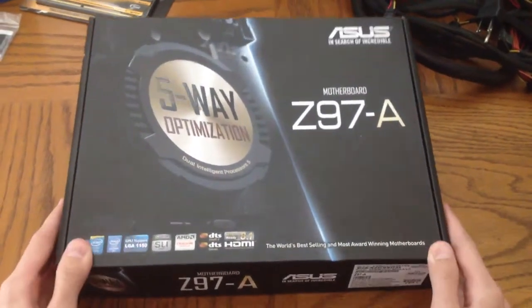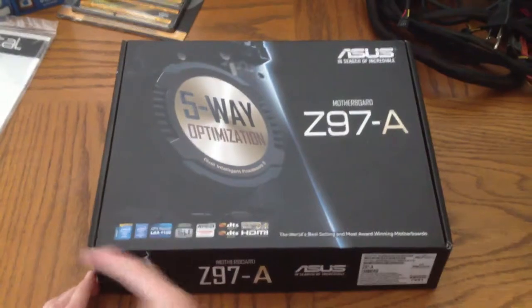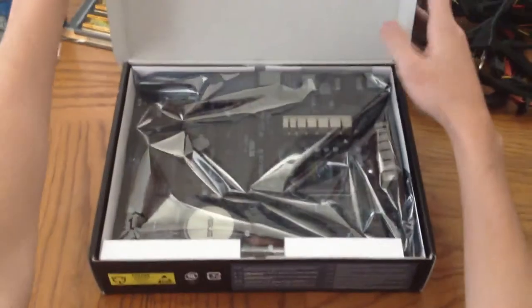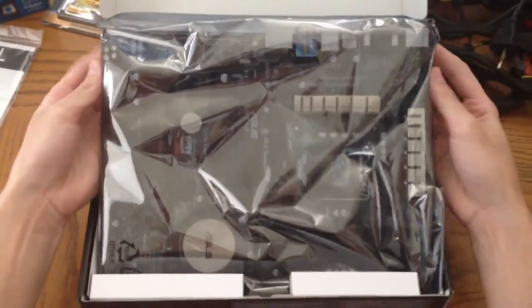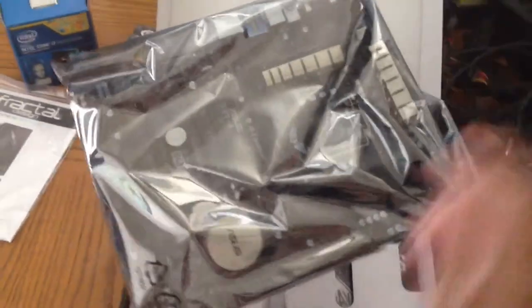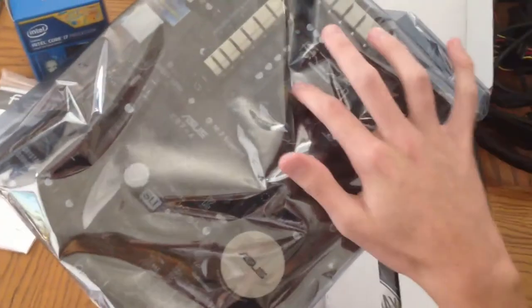So this will be the unboxing of the motherboard, the Z97-A from Asus. It is built for Intel LGA 1150, which works with my processor. We are greeted with the very awesome anti-static wrap. We can see the motherboard — it has the Dual Intelligent Processor 5 right there. We have the PCI slots, the RAM slot, CPU slot, and looks like a couple of heat coolers.